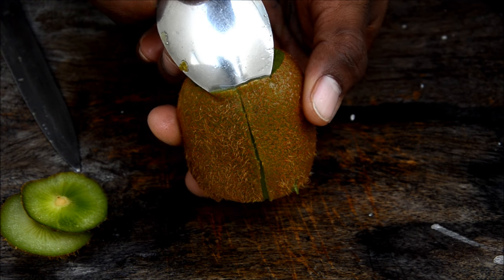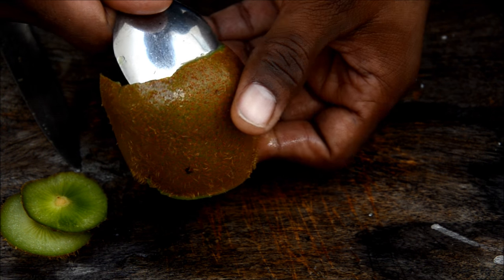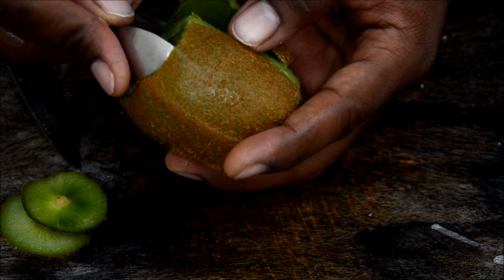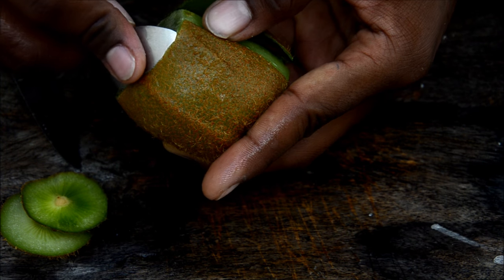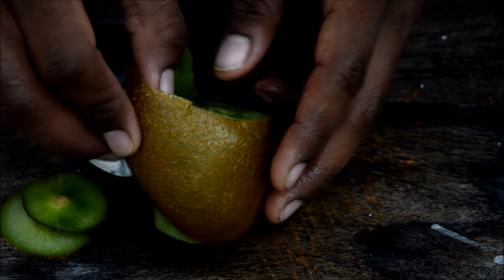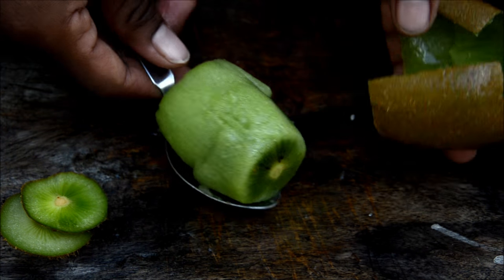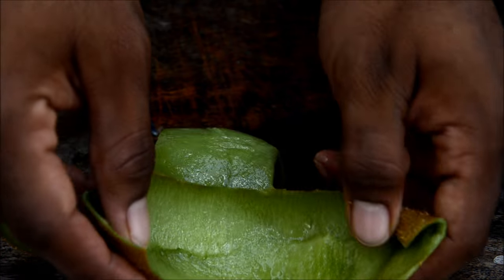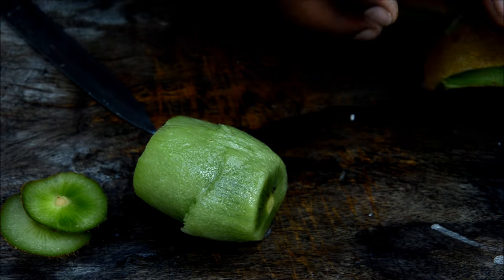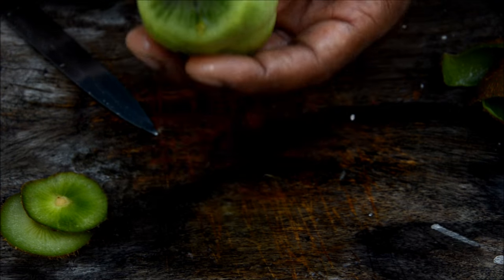Repeat the same on the other side, going in a circular motion, slowly and easily. There you go — the skin is out. If anything sticks, just check it. The skin is out and you don't have much flesh wasted in the skin — that's really nice.